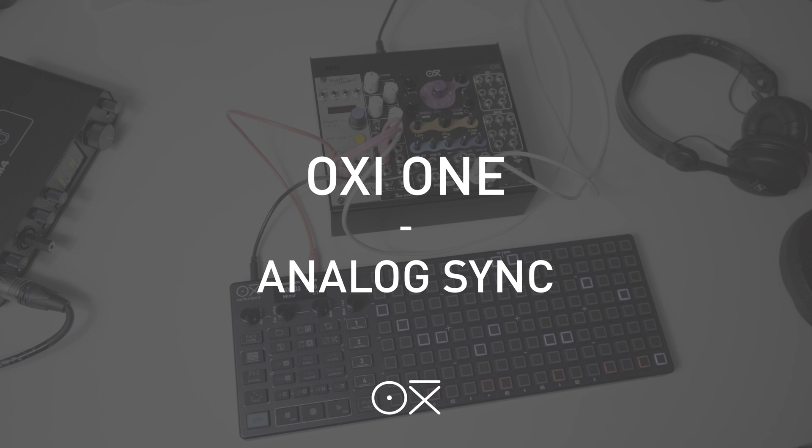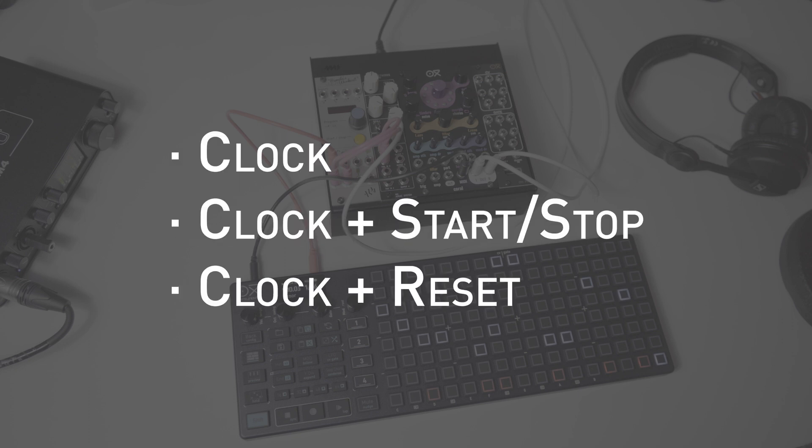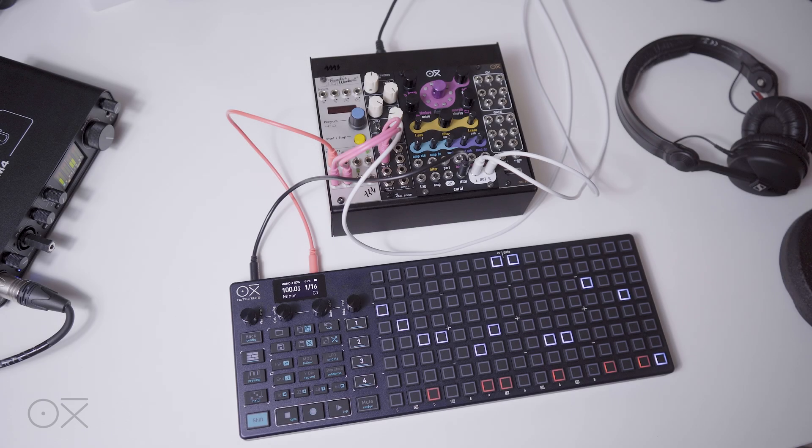Hello everyone. In today's video we are going to explain how to synchronize our Oxy1 sequencer to an external clock signal. For these examples we will be using the Pamela's New Workout module from Erica Synths as the clock source, to trigger two drum voices, while the Oxy1 is playing with a chord, a bassline and some chords. We will demonstrate different situations and configurations explaining the various possibilities offered by the Oxy1 to be externally synchronized with an analog signal.